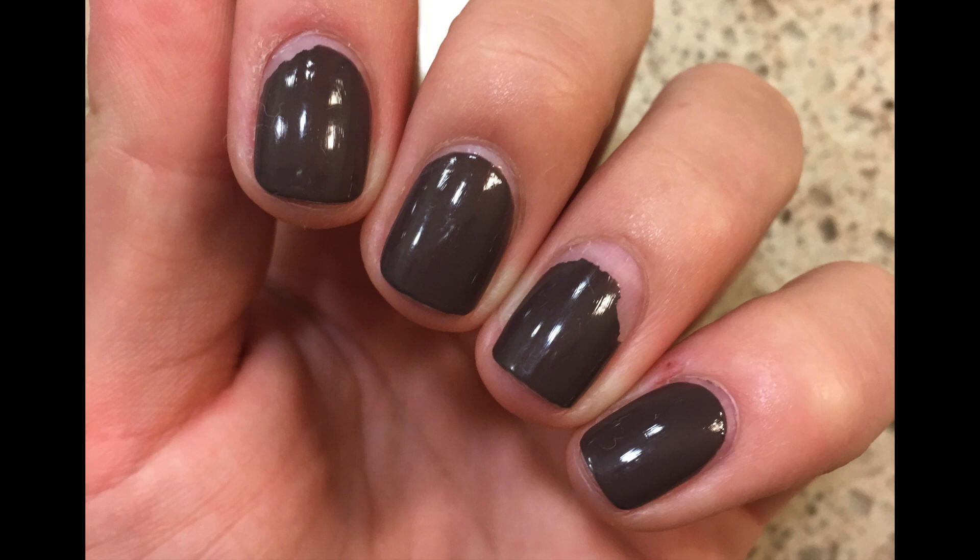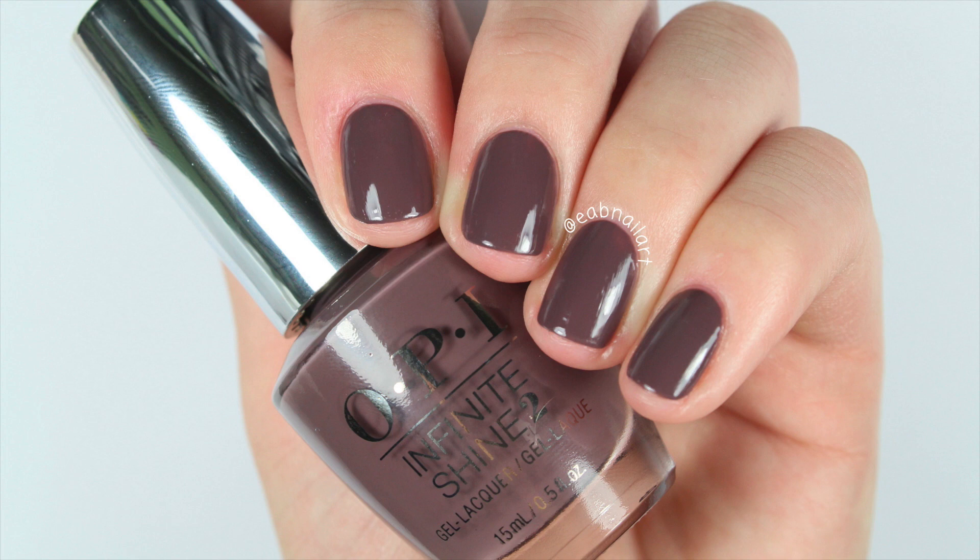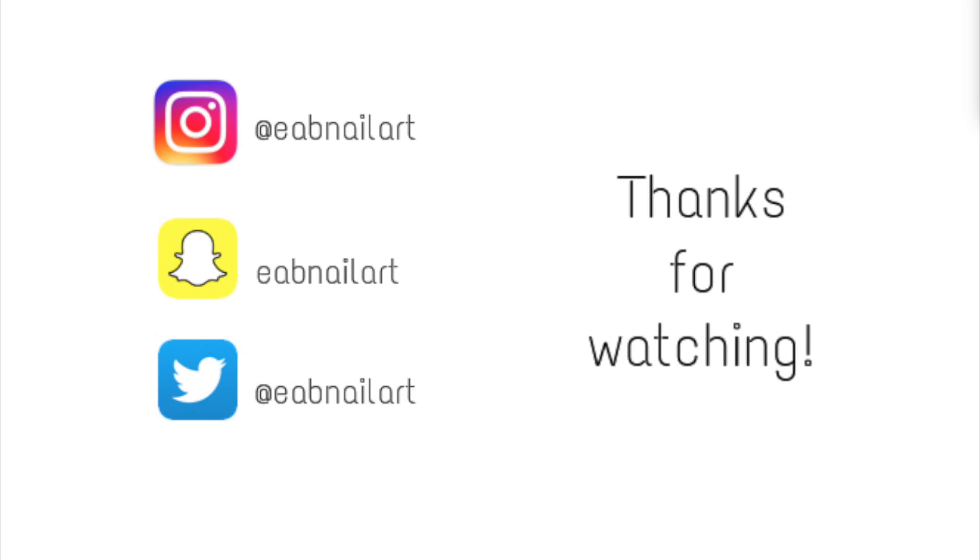I'll probably be doing another wear test during a less stressful week. But I really think that if you're going to have busy weeks where you can't really care for your nails that much, this Infinite Shine line is really great for you. I had really positive results with this. Thank you so much for watching — I hope you liked it. If you did, be sure to give this video a thumbs up and I will see you in my next video!